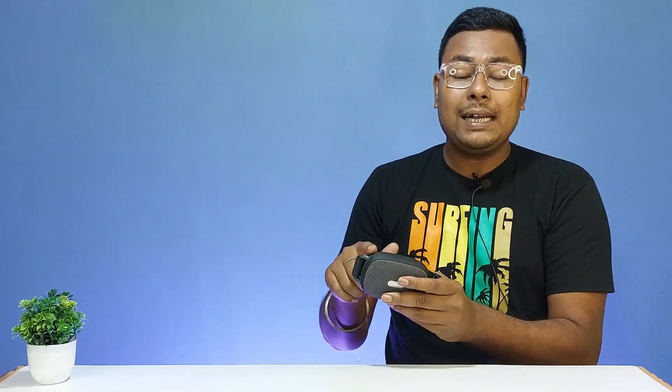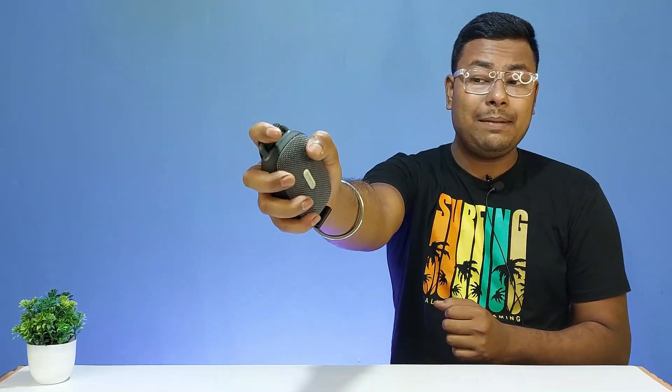Looking at the build quality, the speaker is made of hard ABS plastic with a rubber finish design. The rubber finish helps protect against scratches. It is a very portable, compact design.